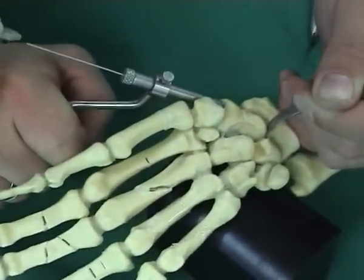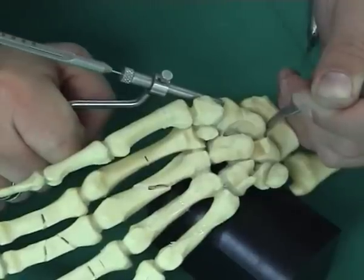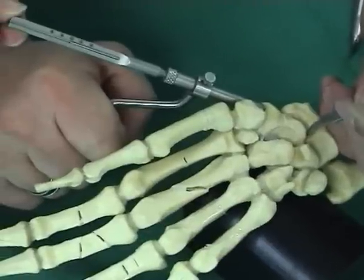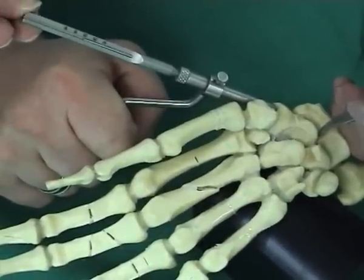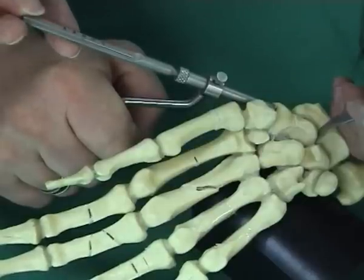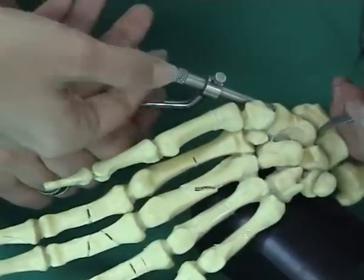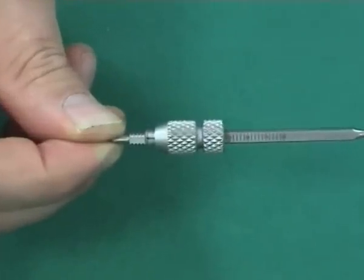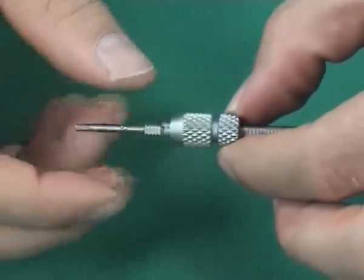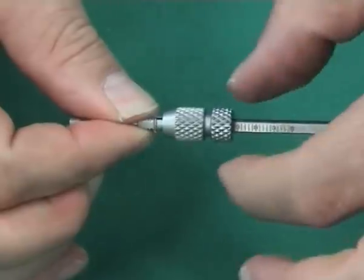The measuring sleeve is then placed over the K wire until it touches the reduction sleeve. The tip of the drill guide must remain firmly applied to the surface of the bone to ensure accurate length measurement; otherwise, two millimeters need to be deducted from the measured length. The knurled nut is opened up and pushed to the correct length — the set length is the last number to be seen on the scale after closure of the knurled nut.